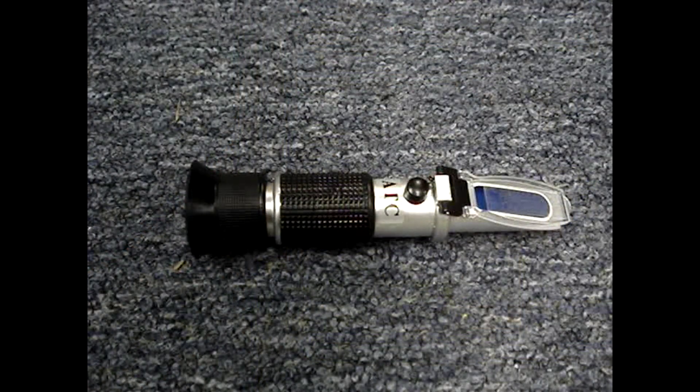That's how you use a refractometer to check the mix of your antifreeze coolant. I hope you found this video helpful. A thumbs up is always appreciated. Click on the channel name, Know How Now, to find other videos. Thanks for watching.